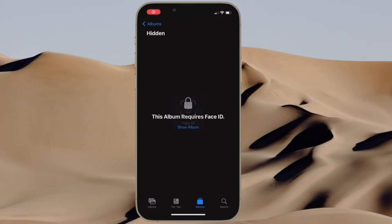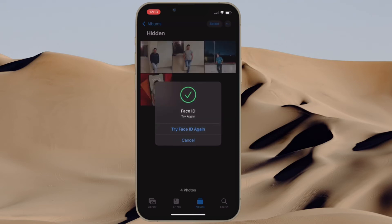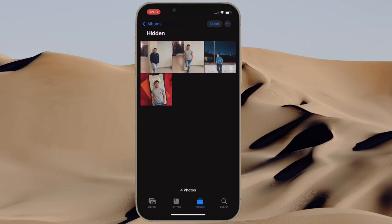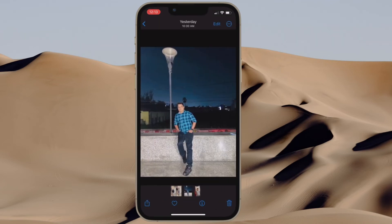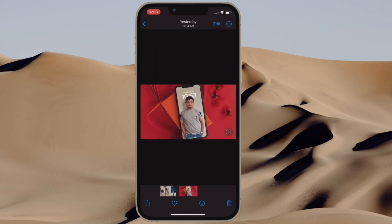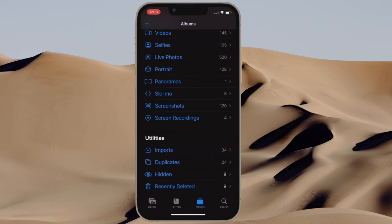From now onwards, Face ID or Touch ID will be required to view the hidden album and the recently deleted album. That's pretty much done. So that's how you can securely lock your photos with Face ID or Touch ID on your device to prevent anyone from having access to them without your permission.